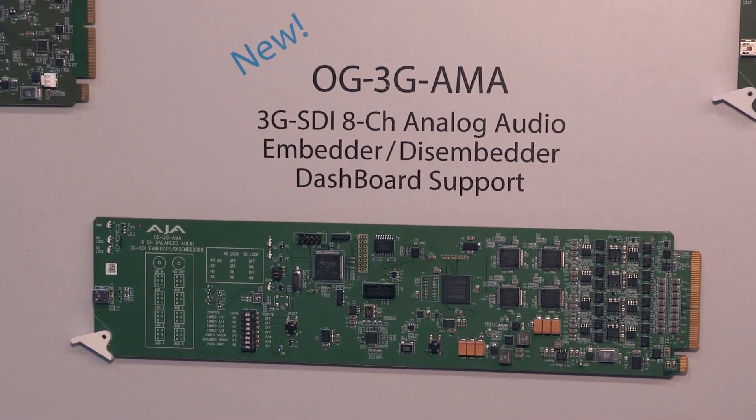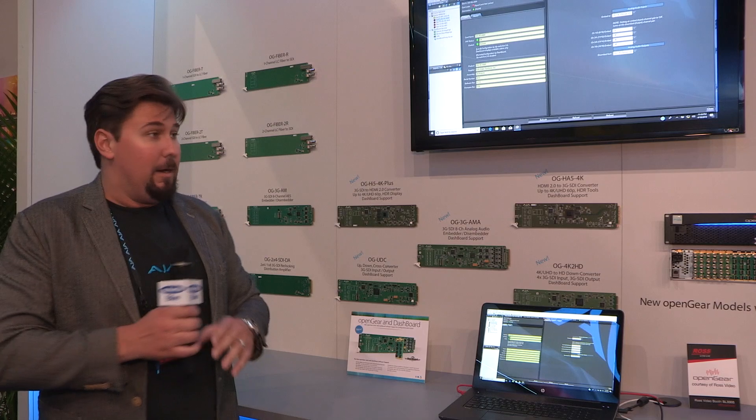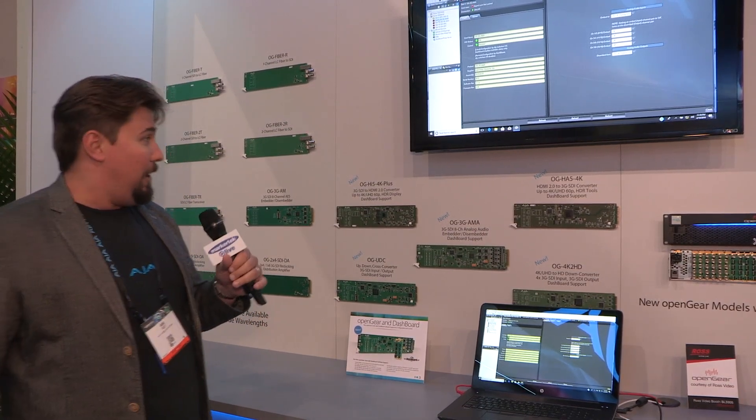Our OG 3G AMA is an 8-channel analog audio embedder and disembedder. Very simple, but a very popular product.